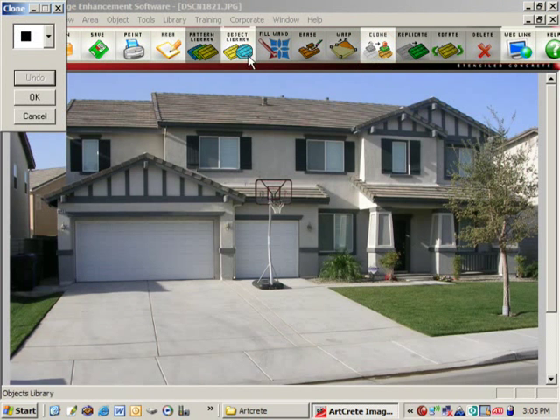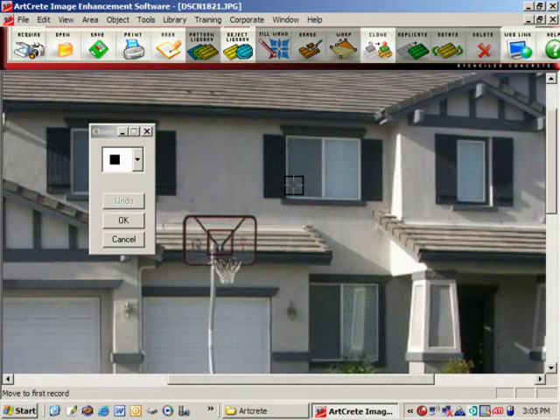Next you'd want to clean up the image. The program has a tool called the clone tool that allows you to grab color and texture from the picture to remove objects, like this basketball hoop in the image.